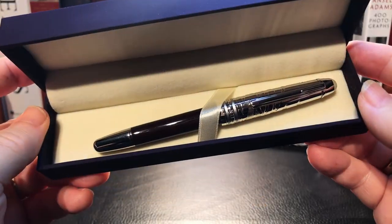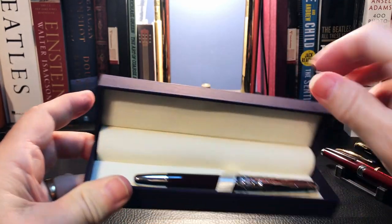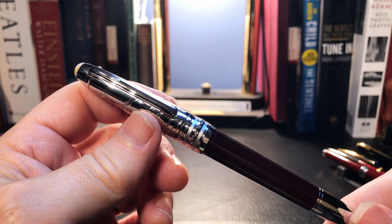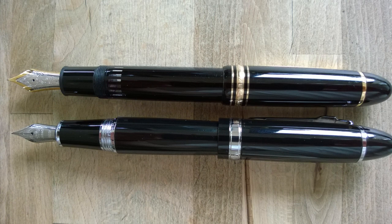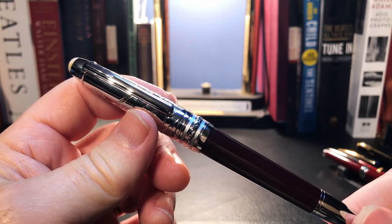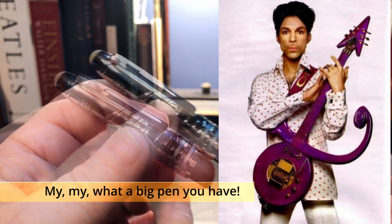Now let's look at the Moon Man tribute pen. Moon Man has named it the P-135 — this is a Jinhao trick: add one to the tens digit of the three-digit model number and voilà, a new pen. Instead of the Moon Man 145 it is the Moon Man P-135. I wonder why it wasn't M-135 — perhaps the P stands for Prince?